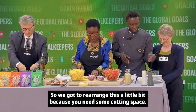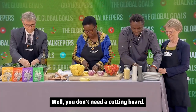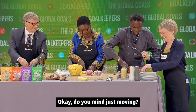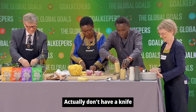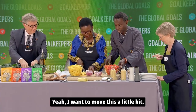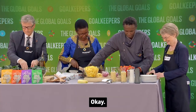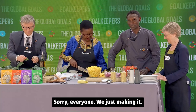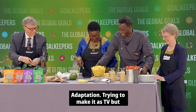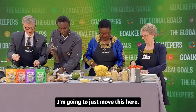Yes, chef. We got to rearrange this a little bit because you need some cutting space. Bill, you don't need a cutting board. Let's move Lindy with the cutting board a little bit here. She doesn't have a knife — can I share with Lindy? I'm going to move this a little bit. Sorry, everyone — we're just making adaptations, trying to make it as TV as possible.